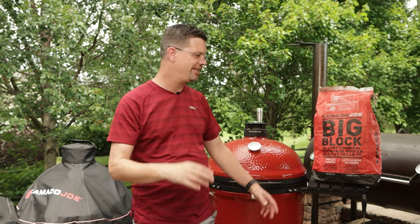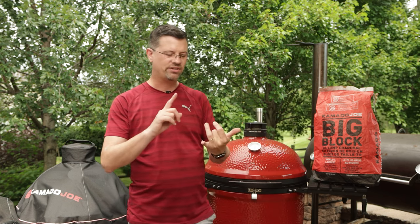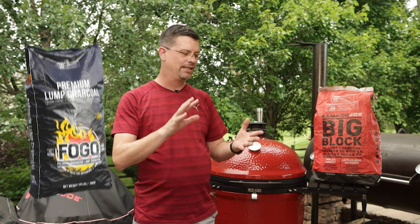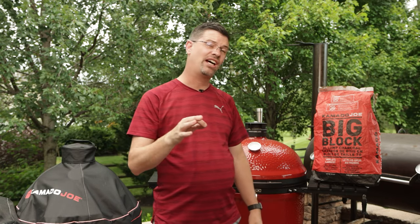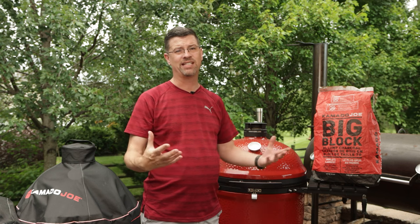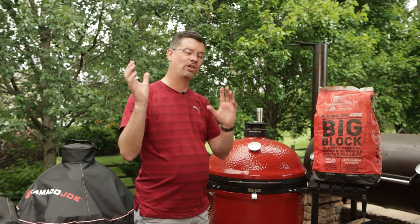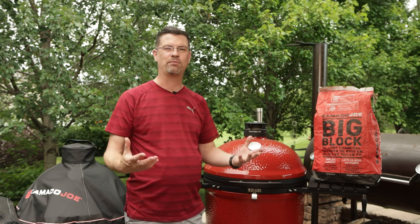Do not buy lump at the grocery store. There are a lot of brands out there. Here I've got Kamado Joe's Big Block — I've been using it for years, it's good stuff. I've also used Fogo's Super Premium and their regular black bag charcoal — both of those are great. Jealous Devil has another one that's great as well. Those are the three I've used a ton of. They are a little bit more money, but it's well worth it — it will last a lot longer, so you get more value that way.